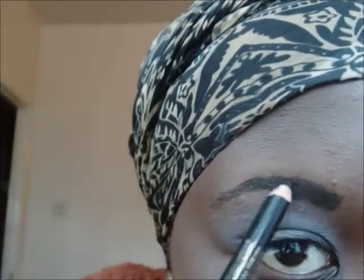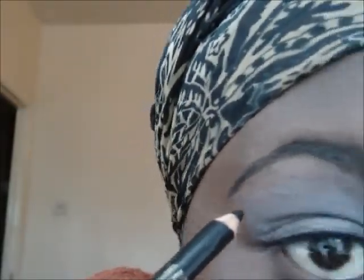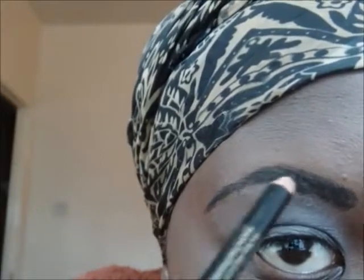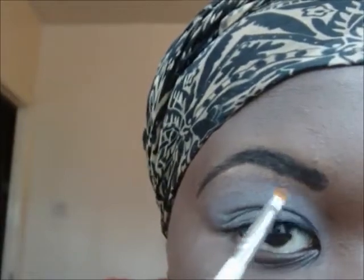I've already primed my eyes with ELF's Primer Potion and NYX Jumbo Pencil in Milk. I am now filling in my brows with a black pencil — this one's by Sleek. I'm going to take my MAC Select Cover-Up Concealer in NW45 and I just use it to tidy up my brows.